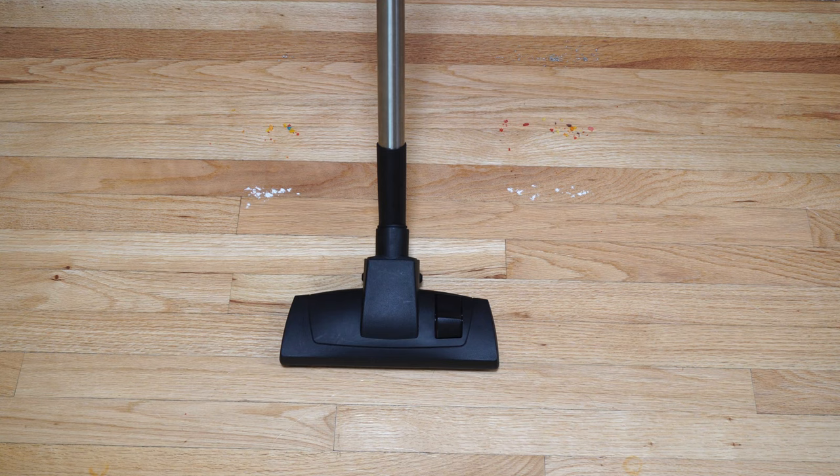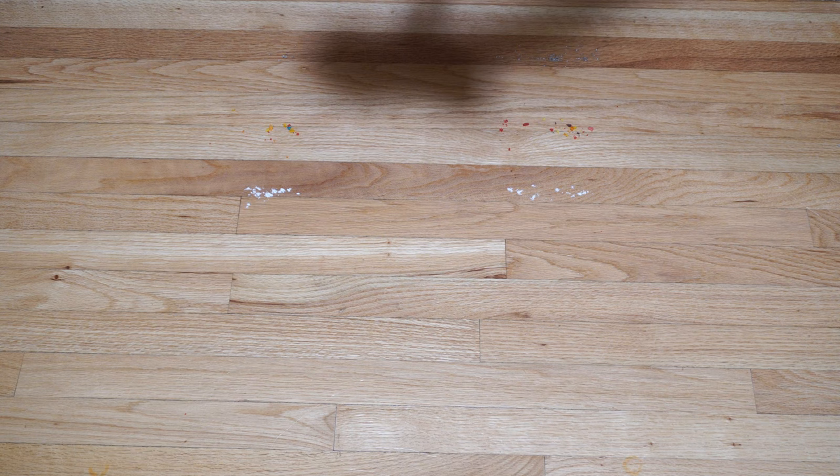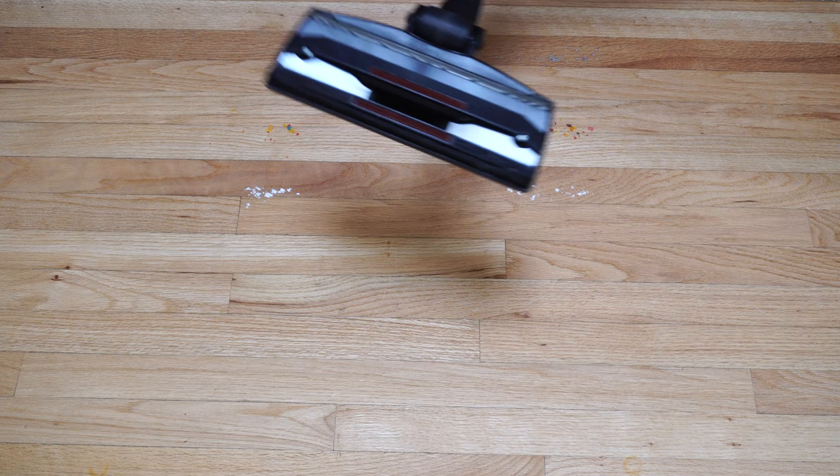Let's do a hard floor pickup test. We have fresh pet hair, flour, breakfast cereal, and cat litter. We're going to use the standard tool that Henry comes with, with the brush in the down position. That made short work of that, and the reason is Henry has a lot of power. This tool for hard floors is quite excellent. Some hair will get stuck in it occasionally, so when you're done with Henry the best thing to do is suck off the excess hair before you put him away.